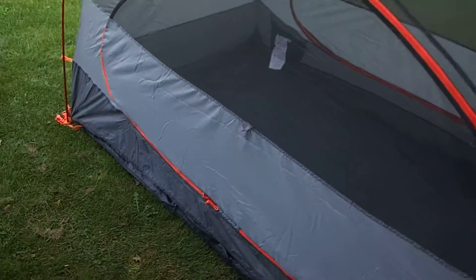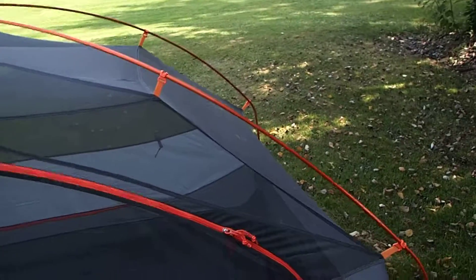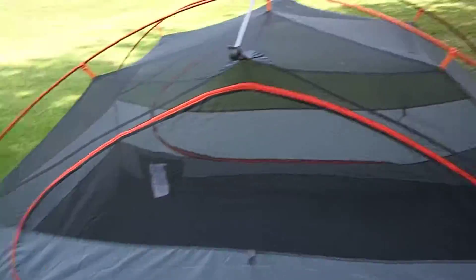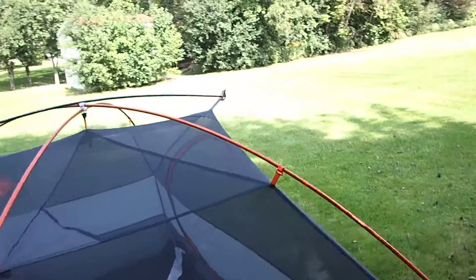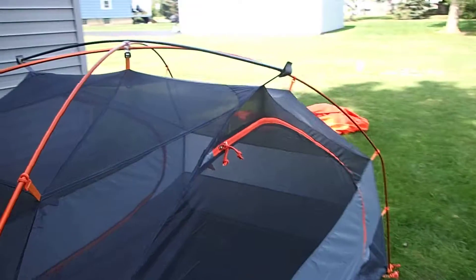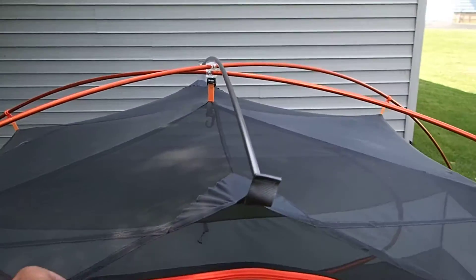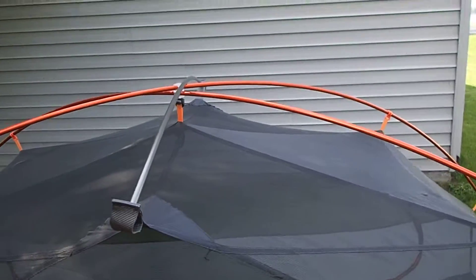One of the nicest features of this tent is the gigantic door on this one side. The other side has a more conventional door — it's still a big door, but it's not the absolute monstrous size of the other one.